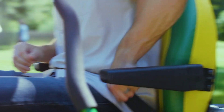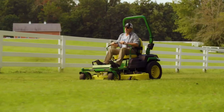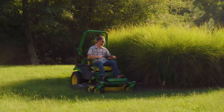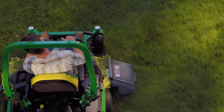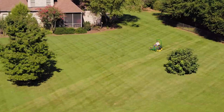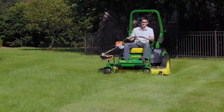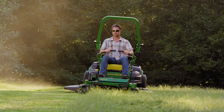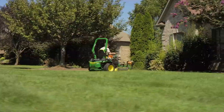On the John Deere Z545R, the electronic throttle control feature is designed to give you the best cut in all conditions. This push button throttle controller replaces the manual throttle control and choke levers. This video shows you how to set and adjust the custom engine speed RPM and use the electronic throttle control feature.